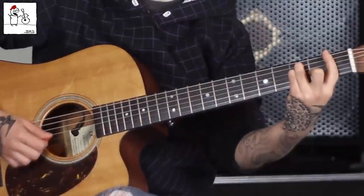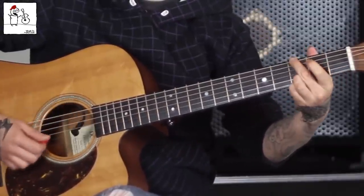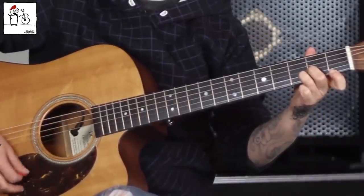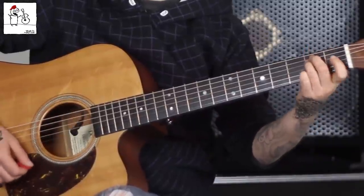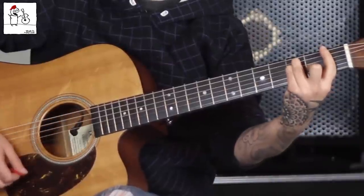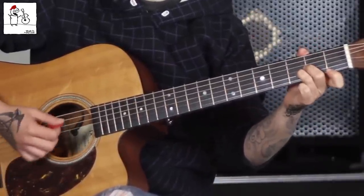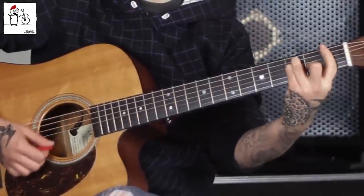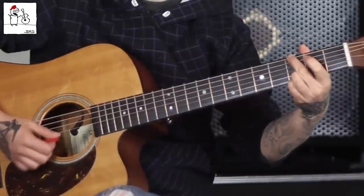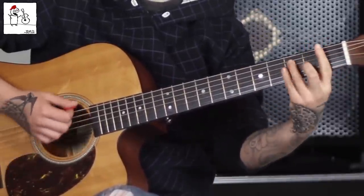So, we've got one — A minor, three and four — G, D minor, do D minor again, E minor, F. This goes kind of fast. Then you repeat that: A minor, D minor, stay on D minor, E minor, F.